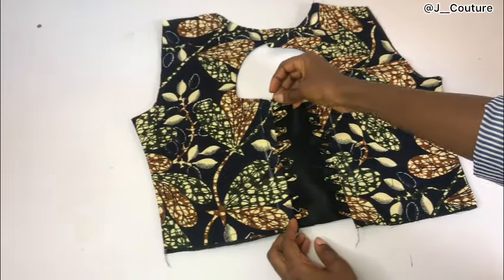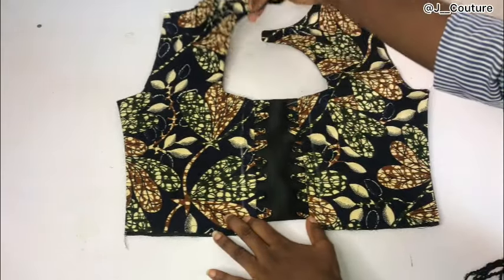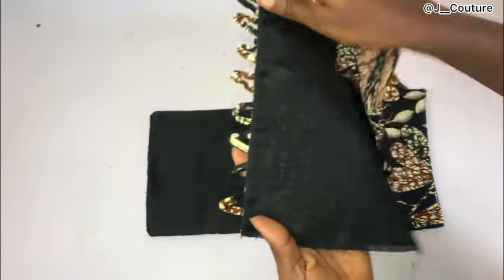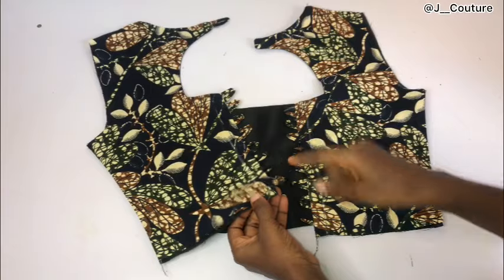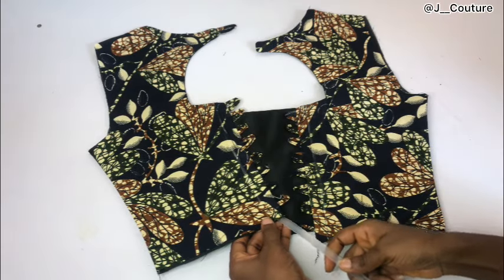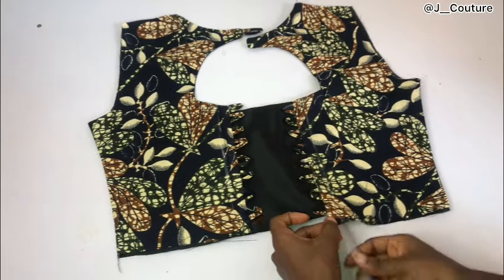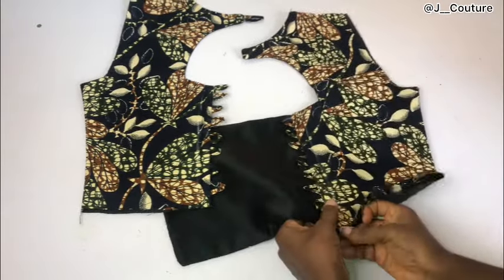Next I'll create a boning channel for the back. I'll mark half an inch — the width of my boning — immediately after the loop, and sew a straight line. I'm using the lining and the fabric together as the boning channel, sewing half an inch all the way down. Then I'll pass the boning through — this makes the loop area firm so it doesn't fold. Make sure the boning is also about half an inch shorter than the main fabric, just like we did for the front.